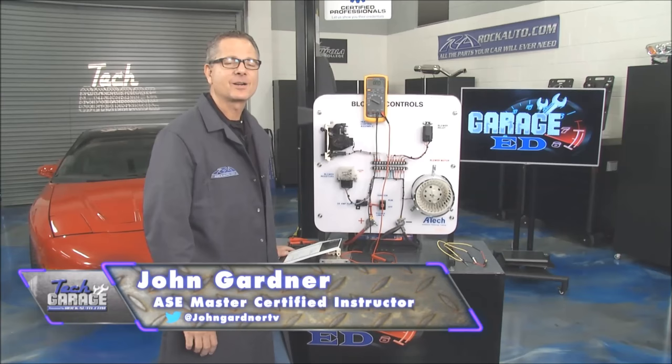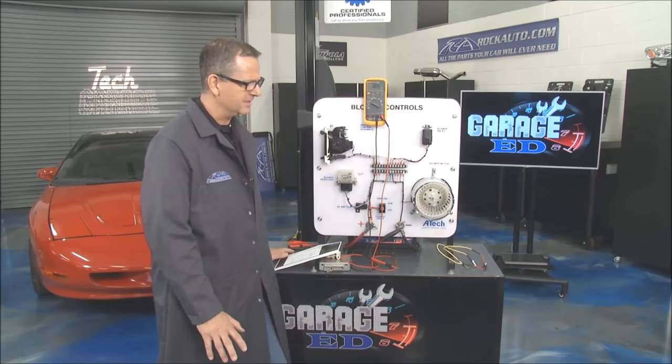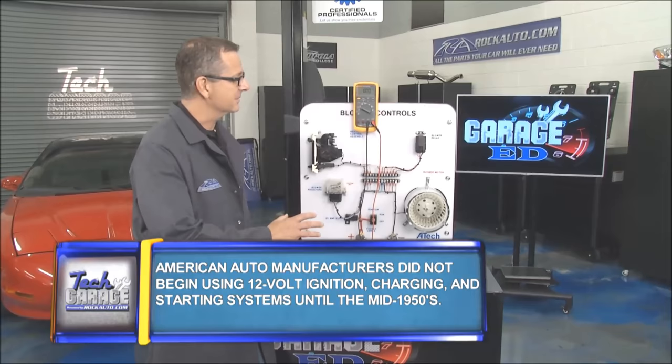Welcome back to Tech Garage presented by rockauto.com. Throughout this whole season we've taken you through all kinds of electrical components and their diagnosis. It really all boils down to getting you out in the driveway so you can make some of these repairs, and it all starts with some strategy-based diagnosing.